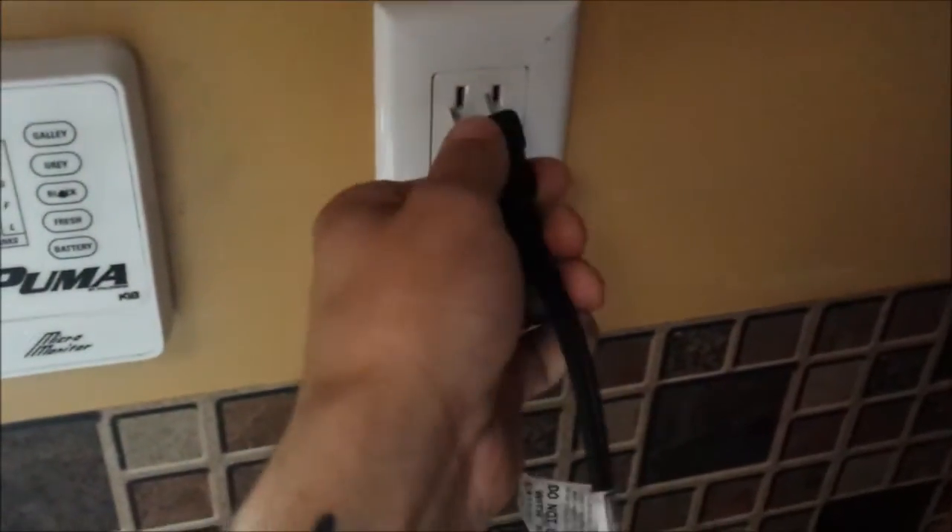Let's go ahead and plug this bad boy in. Make sure we plug her in. And let's set it to the optimal temperature — about 275 is where I like it. That's where I like to cook my eggs and pancakes.